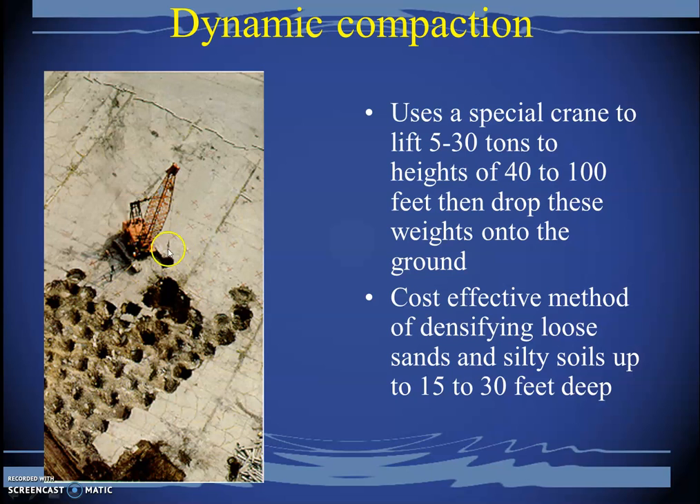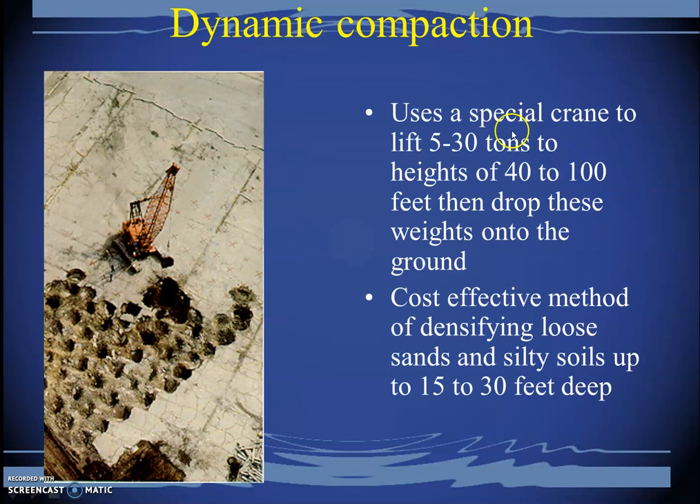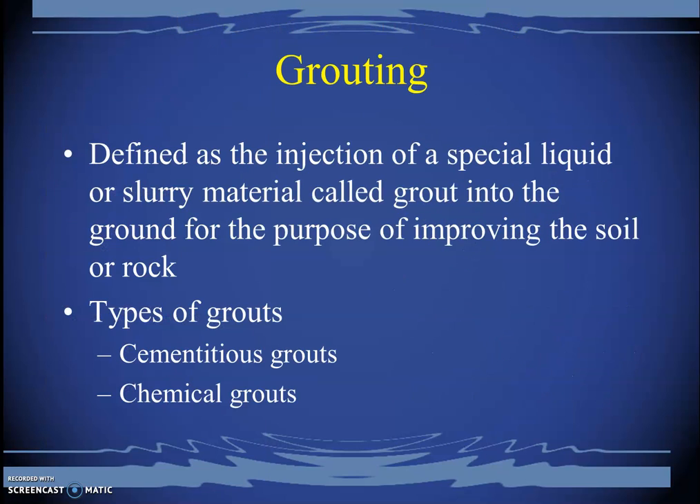Deep compaction can also be achieved by dropping significant weights at close grid spacing. A huge weight dropped on the soil can have compaction effects much deeper than expected. This method uses 5 to 30 ton loads dropped from 4 to 100 feet height. It is cost-effective but can only reach 15 to 30 feet deep; for greater depths, vibroflotation techniques are required.